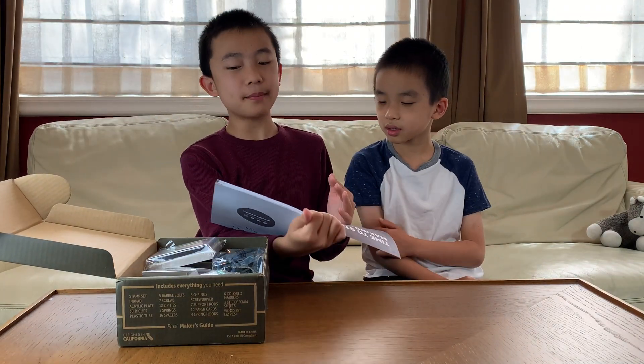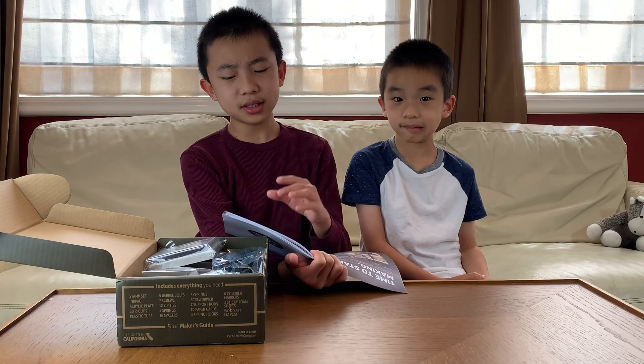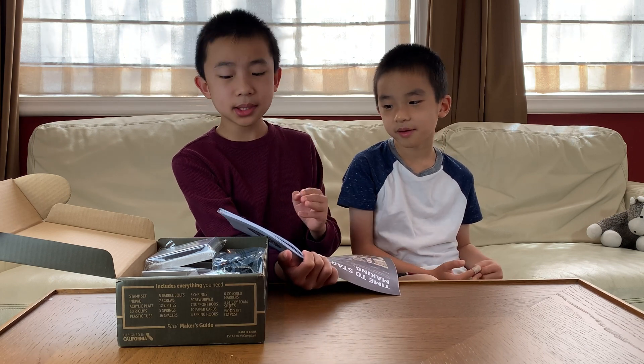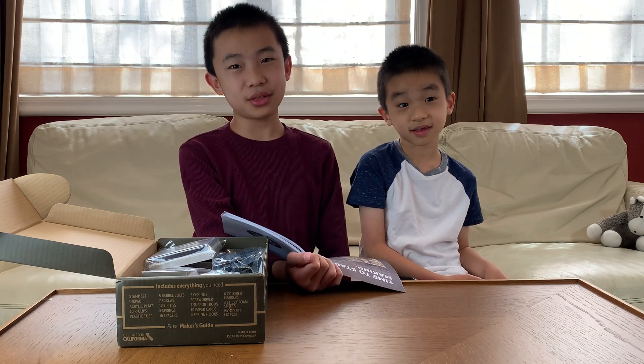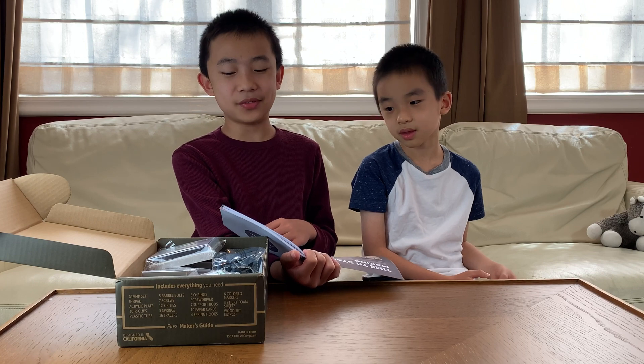For the printing press, the key components are the springs, linkages, and removable stamps. Skills are wood assembly, linking joints, and artistic sense. The complexity is high, which might be a problem because all the other ones, even the hard ukulele, were all medium difficulty.